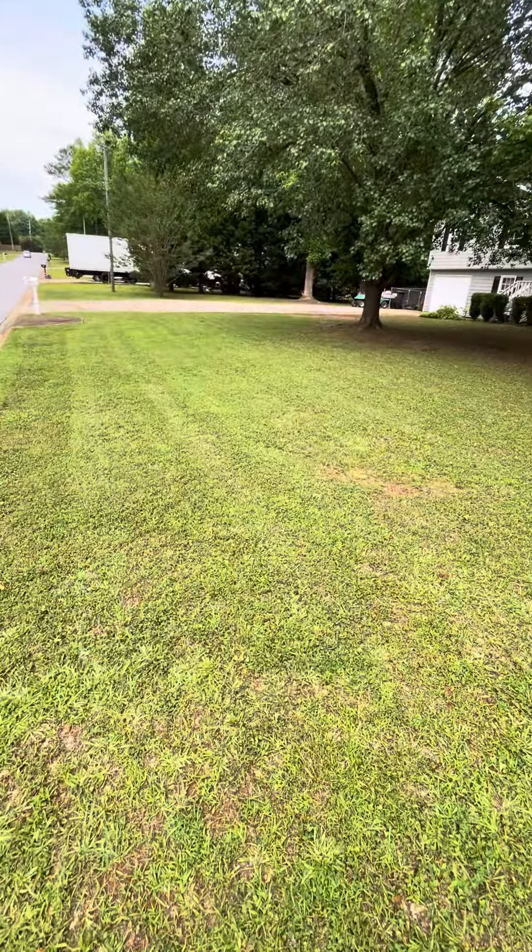These weren't that bad looking to begin with, so I told him I'd just charge him an extra $20 to do them. It took me maybe 15 minutes to do them, if that. So it took me 15 minutes to make an extra 20 bucks — but that's only because I have my hedge trimmer.